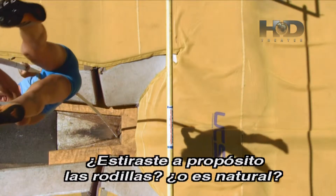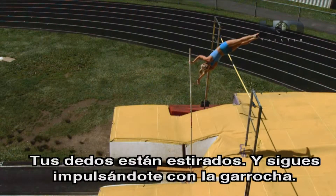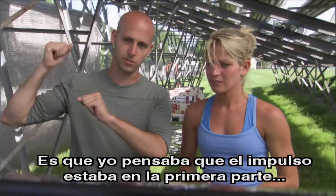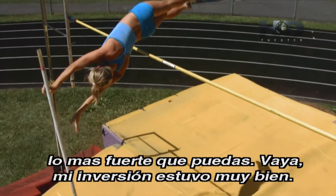Do you actually kick and extend your knees there on purpose, or is that just a natural part of it? Yeah, you're supposed to point your toes up and over. Your toes are pointed. You're still throwing yourself up off the pole — I thought it was the first part that kind of springs you up, but you're actively pushing yourself away from the pole. Yeah, you actually pull up like that as hard as you can.